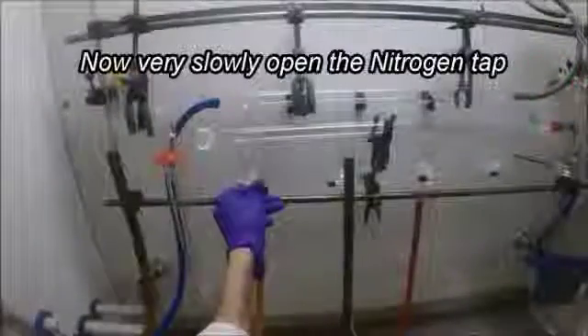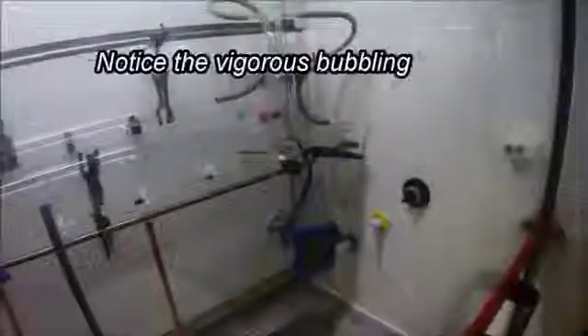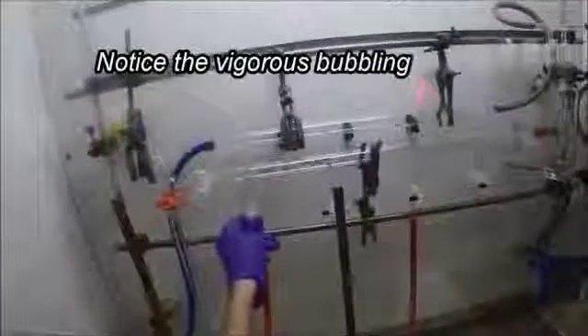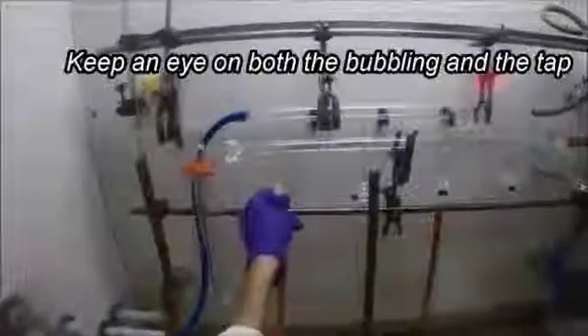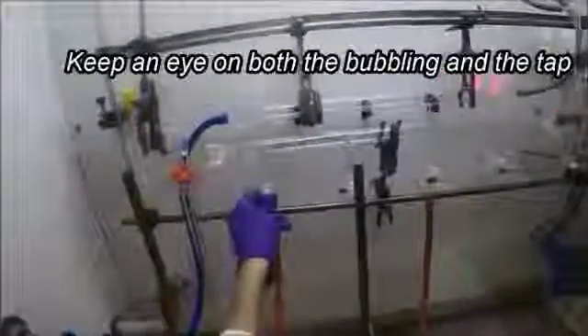Now very, very slowly turn on the nitrogen tab, but be sure to watch the bubbles in the bubble trap to make sure no oil gets sifted up into the system. If the bubbles get too vigorous and start to get sucked up into the tubing and into the Schlenk line, quickly pull back the nitrogen — this will release the bubbles back into the oil. Keep a really close eye on those bubbles so that they don't get sucked up into the Schlenk line.